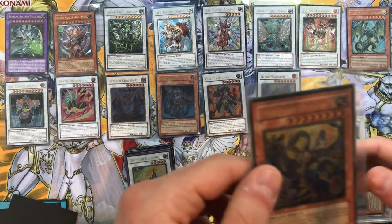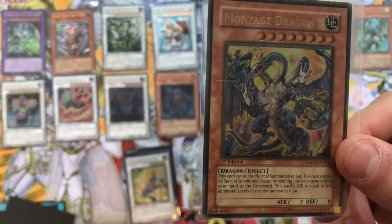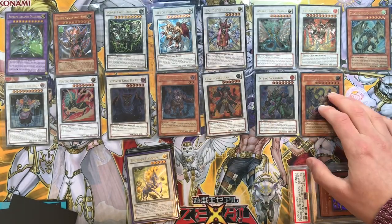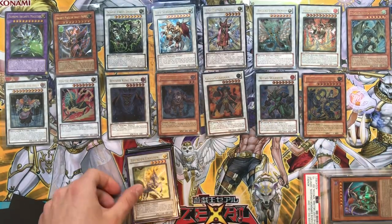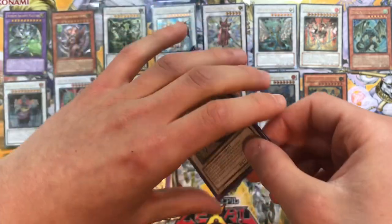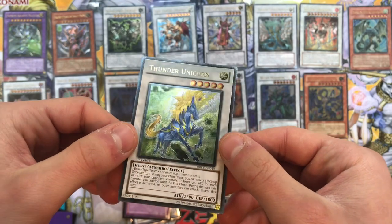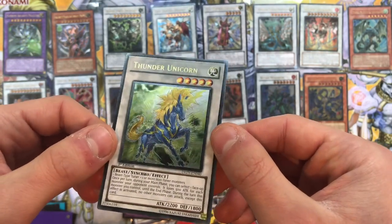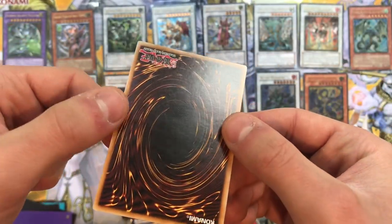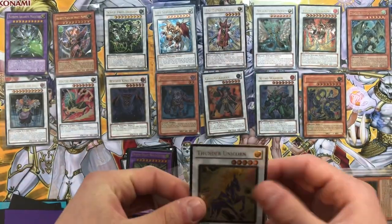Who knows - maybe discarding cards from your hand will be relevant, like Montage Dragon: you can discard 3 other monsters from your hand to the graveyard and this card's attack equals the level times 300. For example, that could be good for Dangers - you never know. Anyway, moving on - we have a Thunder Unicorn to go with our Voltic Bicorne. This is in good condition - wow, that's an awesome ultimate rare! Fantastic. There's a little ding there and there, but other than that it's a stunning card in great condition. We'll take it.